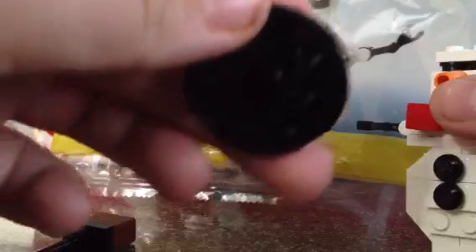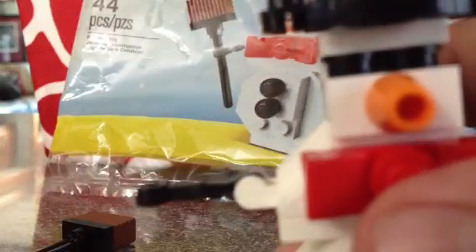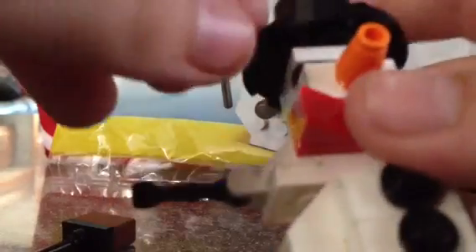Here's the hat — very nice. It's kind of in sections. You get two nice eyes, two black 1x1 studs. The nose and the top — it's very cool. You see this piece right there? You can hang it as an ornament.